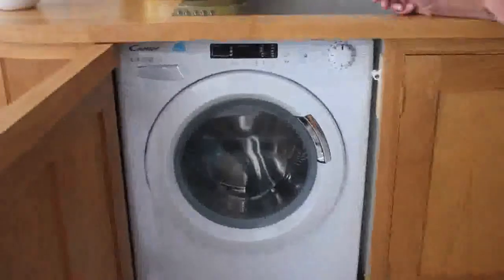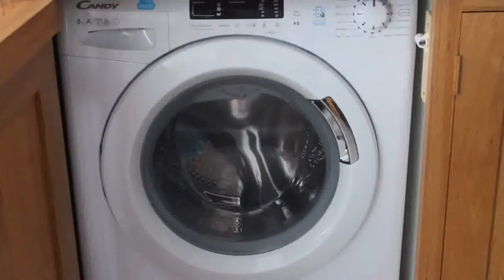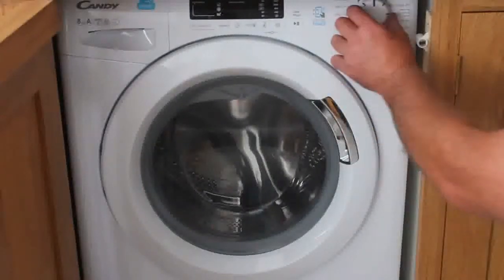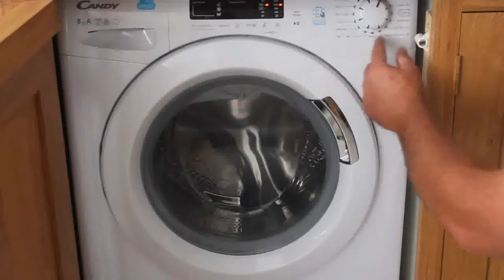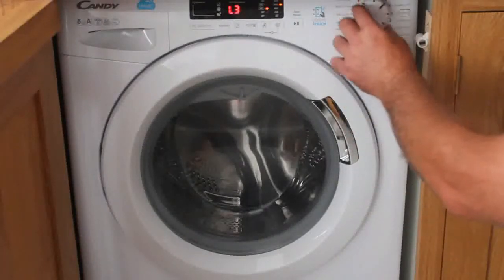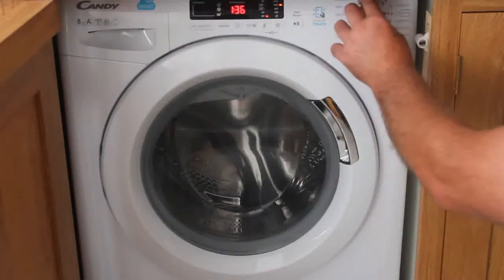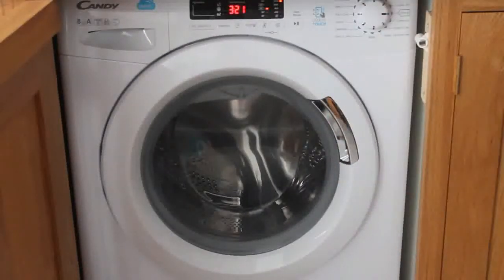You will see a list of various programs. You just need to select which program you need. For example, the first one is for whites, the second is for cottons with a pre-wash, the fourth is just for cottons. As you change each dial, the time it takes for the program will come up on the screen.